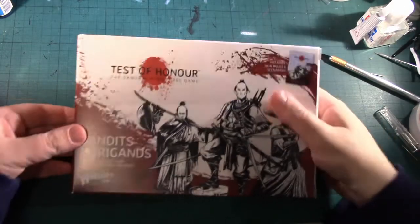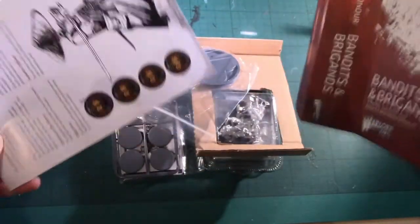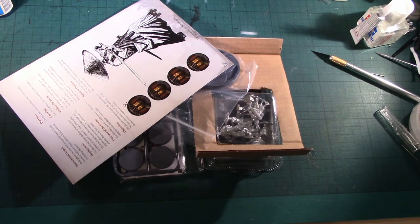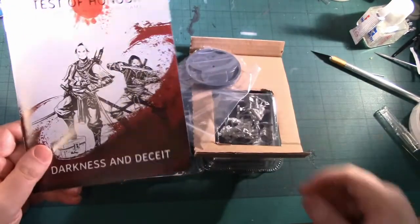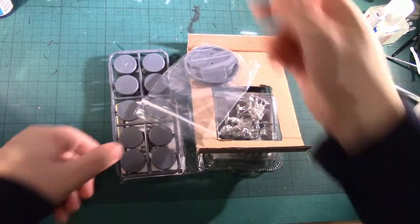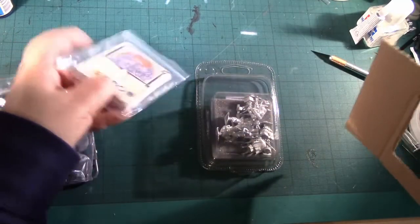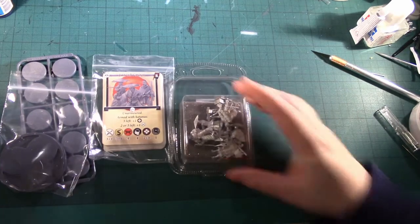Today we're unboxing the Test of Honor Bandits and Brigands set. The cellophane has already been removed, making it a lot easier to get things out of the box. We have the Darkness and Deceit rulebook, 10 bases, 2 unit bases, the cards, and the metal models themselves.